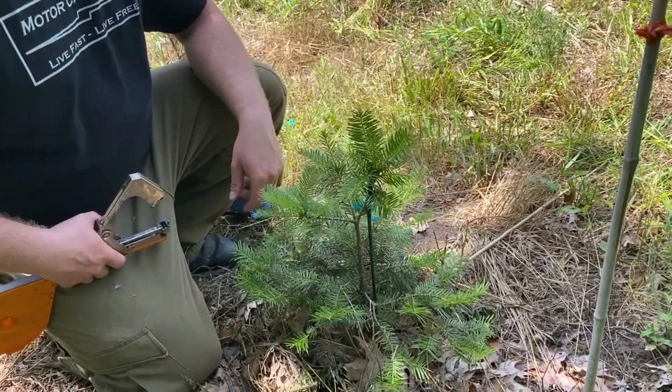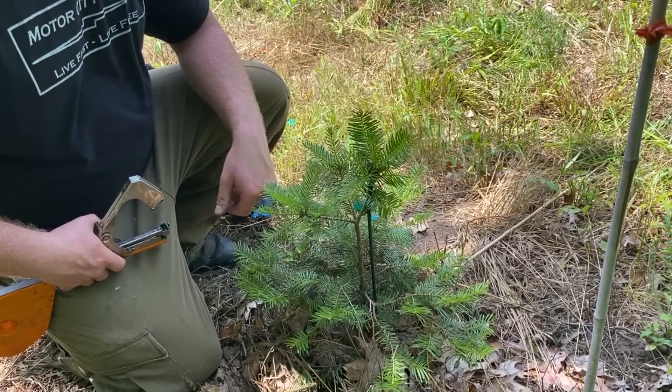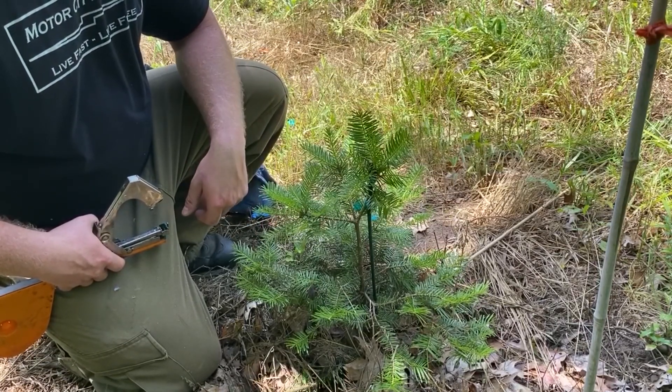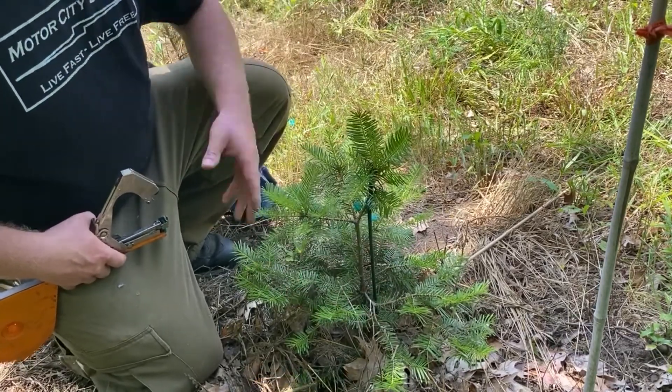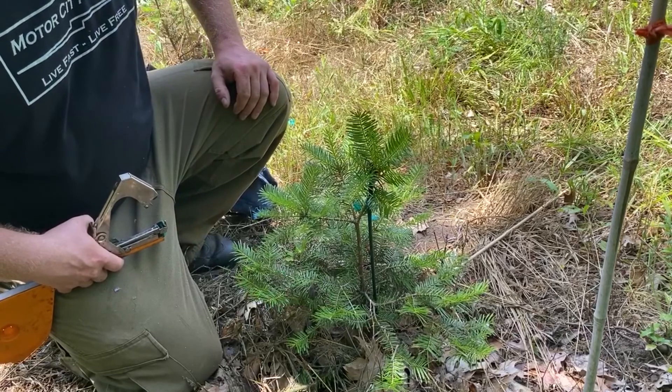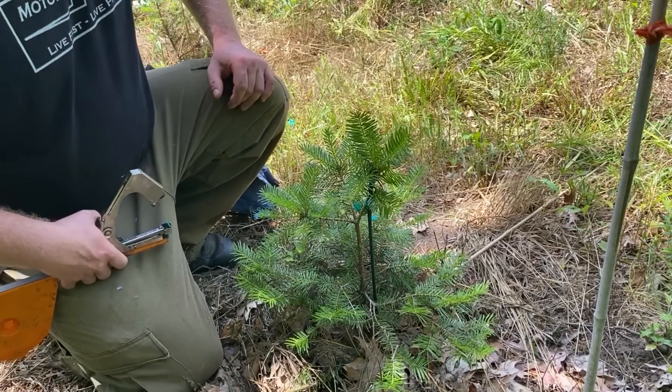For now we'll leave these and see what they decide to do. If they start turning up then we'll have to cut them out because they'll be competing leaders. We'll leave them for this year and maybe we'll train them over to fill up this little hole here. But that's going to be so low in the tree that maybe they'll get pruned out for butt pruning anyway. So we'll see how this turns out.